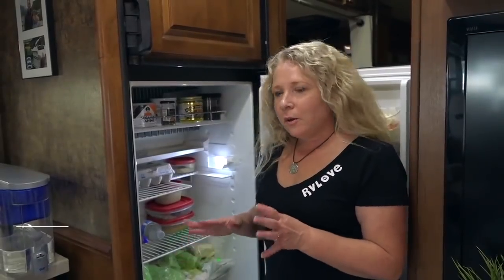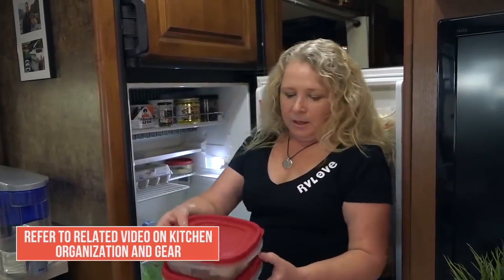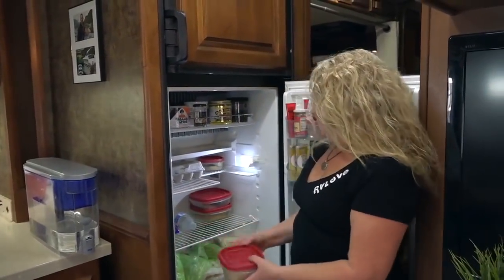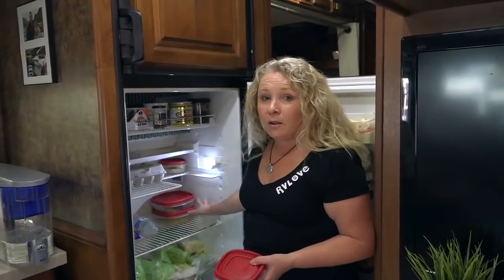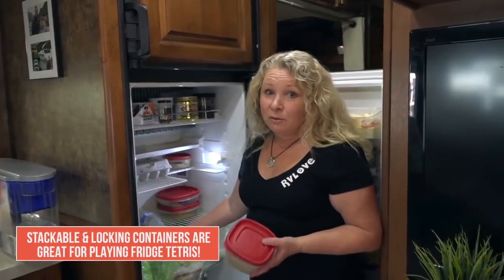These containers are really good for traveling — they're locked in place, so when you're driving down the road, if you've got multiple containers, you can see that using different shapes and sizes you can actually fit quite a lot in a small space if you're really clever about it. It's a bit like playing Tetris in your fridge.